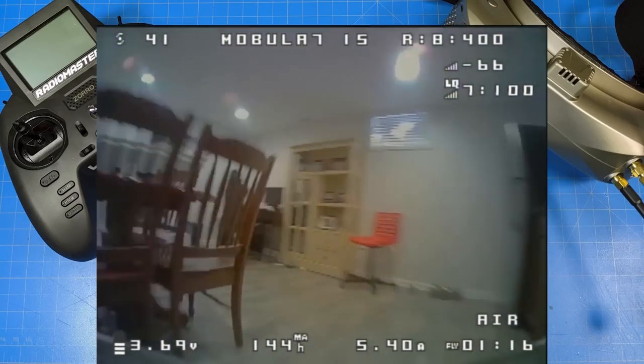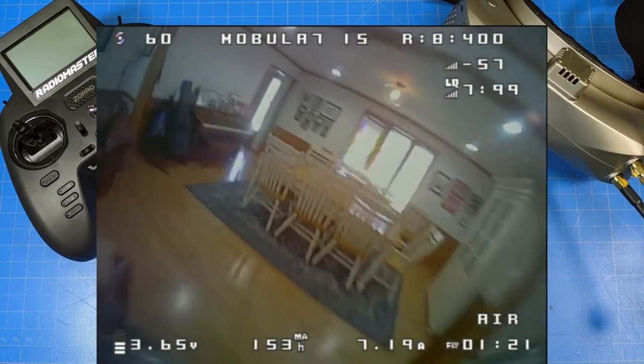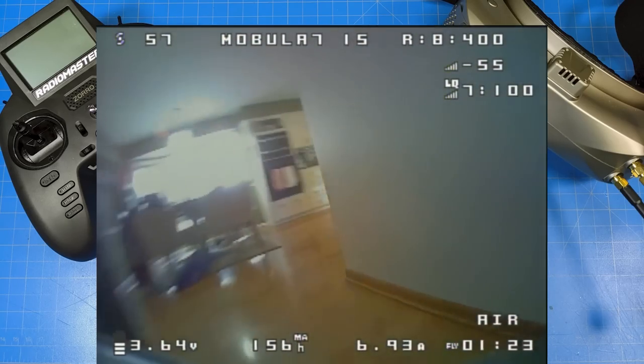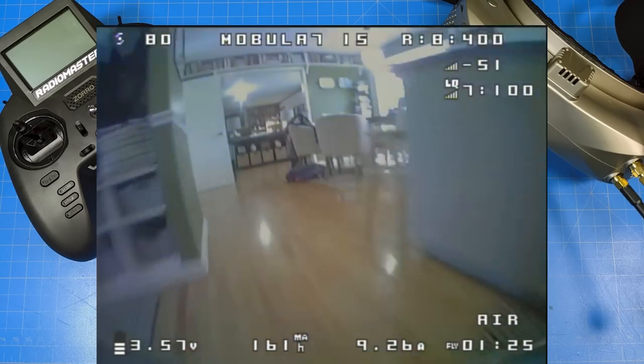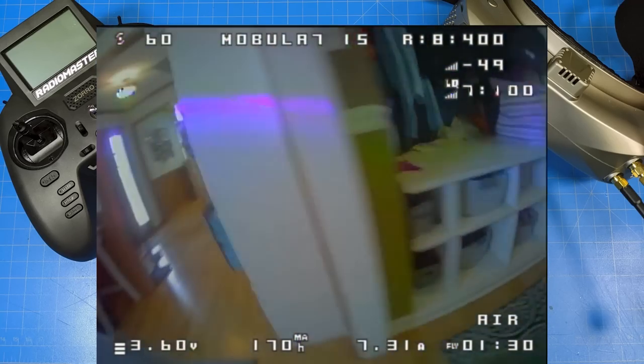That's a complaint I hear about this particular camera, but when it comes to whoops there's not a lighter camera on the market, and it's got a super wide field of view. Not as wide as it used to be, but it's still pretty wide, and it's much better than what we had a couple of years ago.